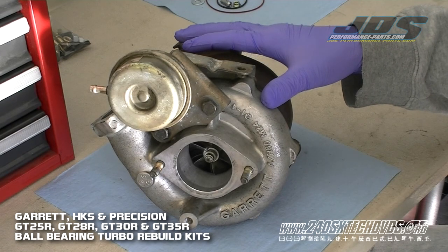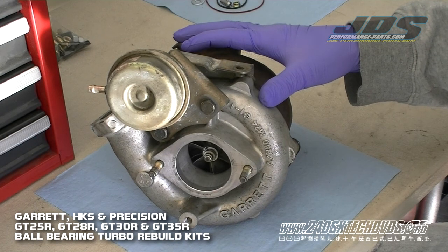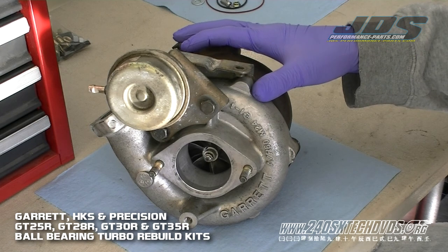In this video we're going to be showing you how to rebuild a ball bearing turbo. Our ball bearing kits are made for the Garrett series turbos: the GT25, GT28, GT30, GT35R turbos, and also the HKS and Precision Garrett series turbos.